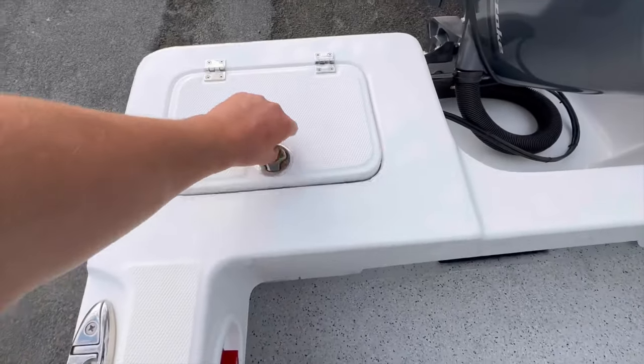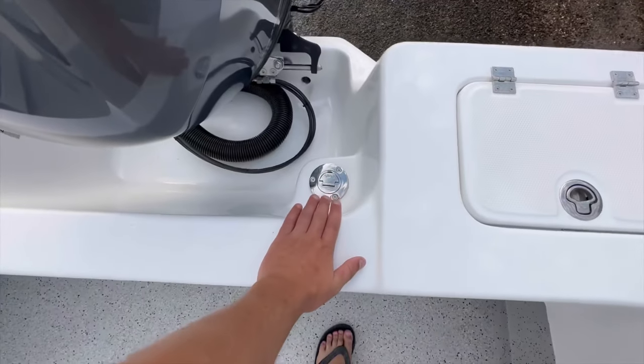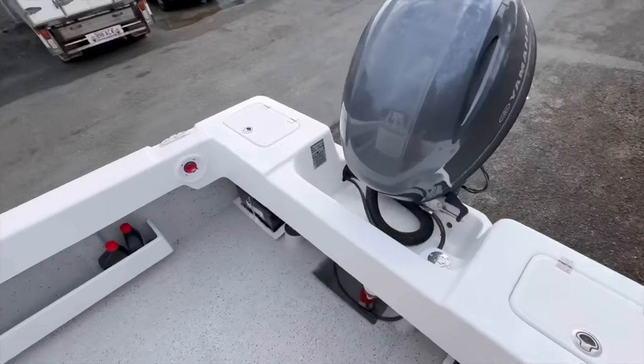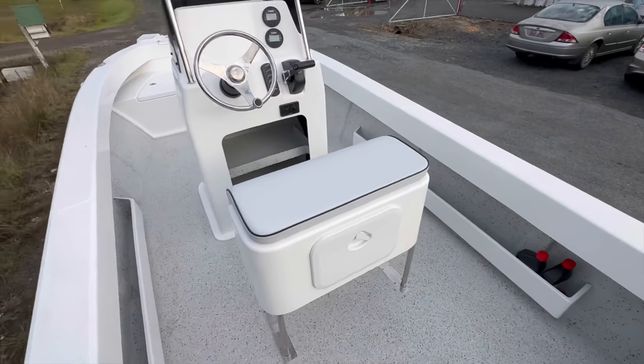Down the back we've got two bait tanks, port and starboard, fuel filler down in the back, 150 liter fuel tank as standard. Live well on this side. These boats are 150 horsepower rated, so you can put 150 on them as standard. The 130 goes beautiful — unreal fuel economy.